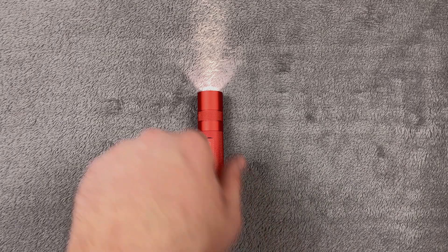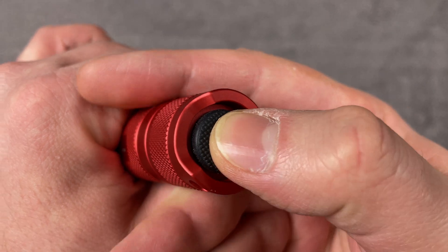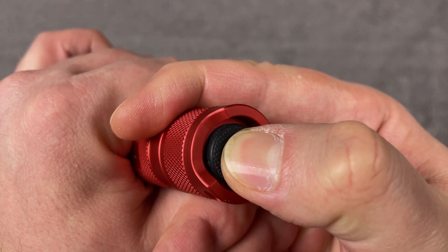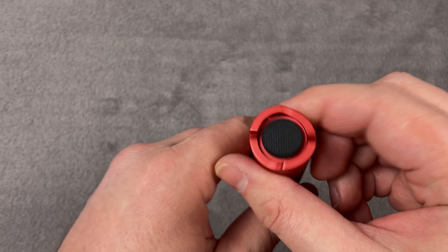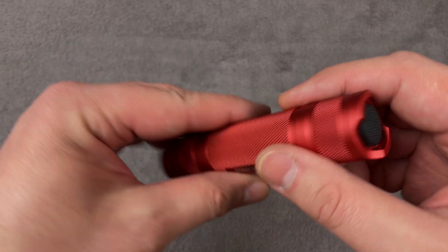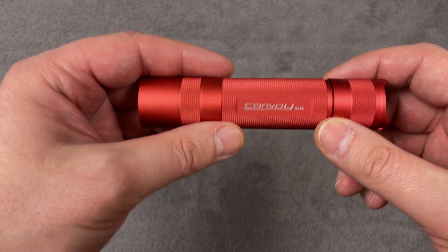One more thing about this flashlight: when you half-press the button it makes a noise. Maybe it's a problem only with my button, but it does not do anything apart from making noise, and I really don't care about it.